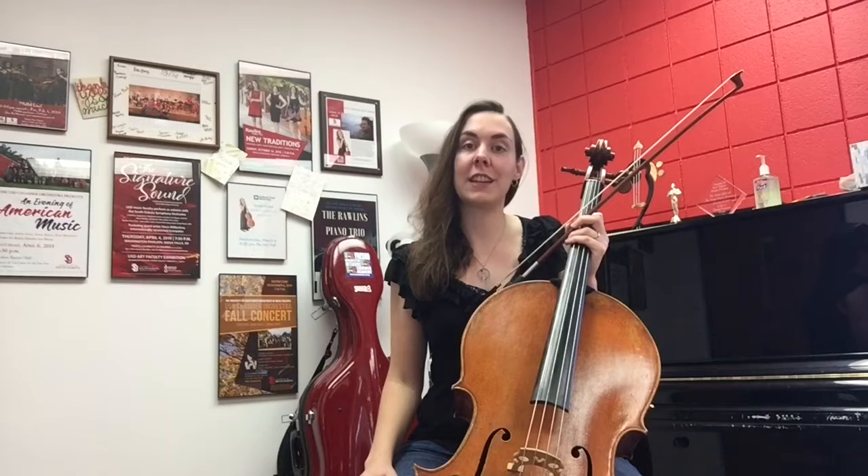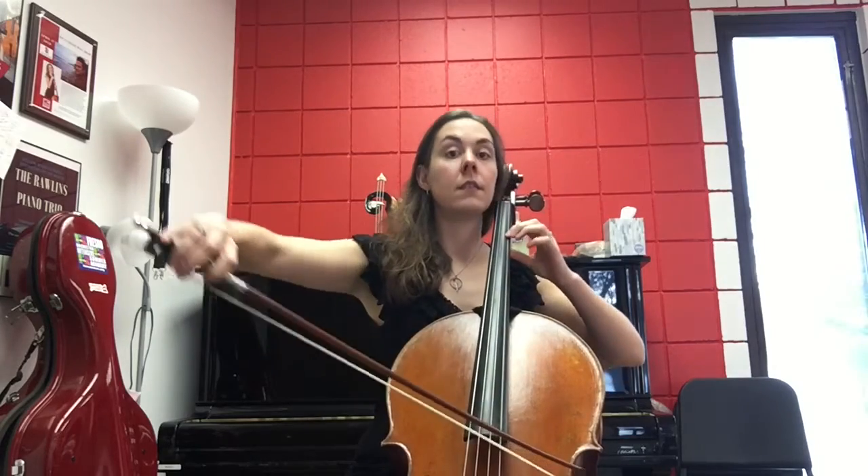For many cellists, including me for the longest time, positions were defined by the placement of the first finger. For example, first position, second position, third position, and fourth position.